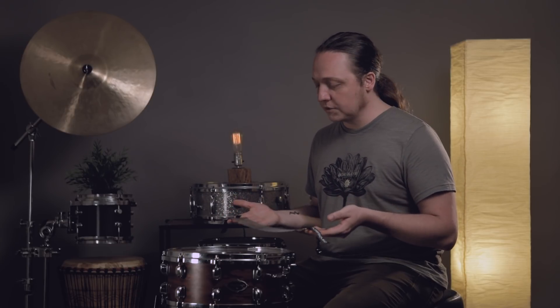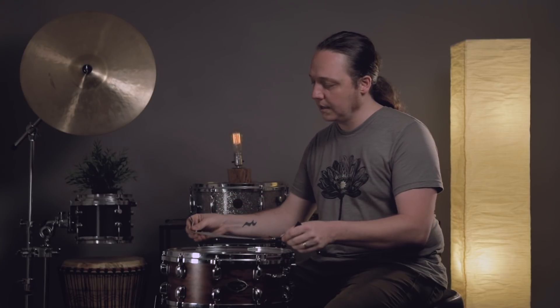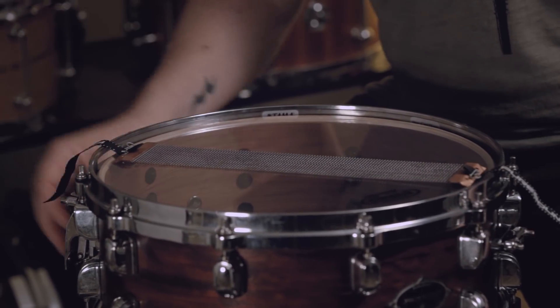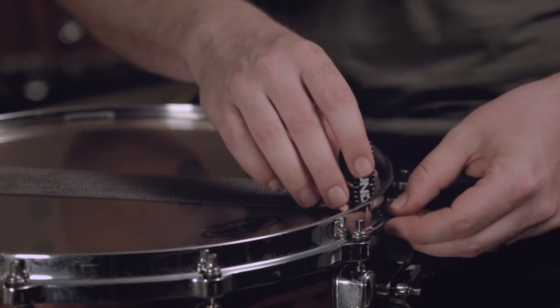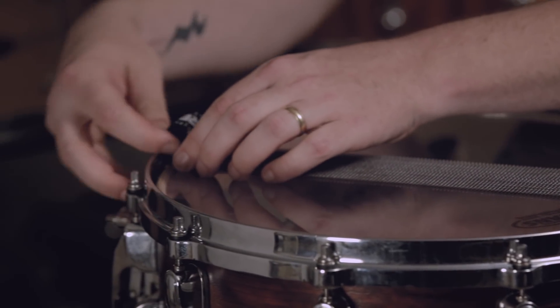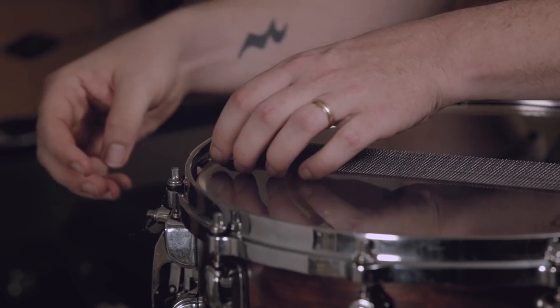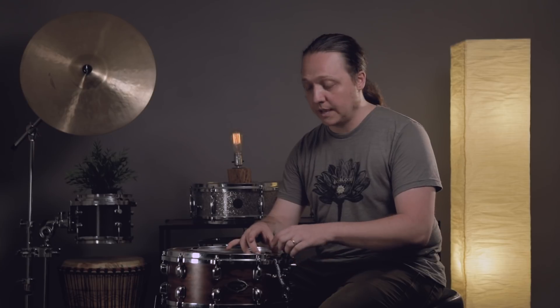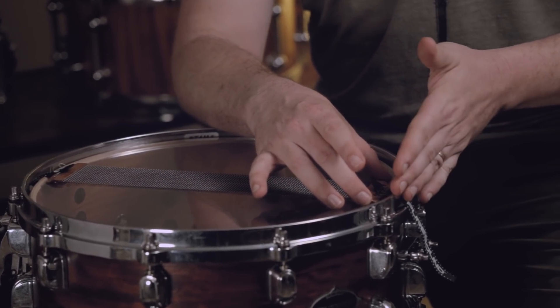First things first, we're going to lay the wires on the drum without attaching anything and just make sure they're in the middle and not too far to one side or the other. Now we'll pull the straps through the gaps on either side of the hoop. I like to start with the butt plate side and make sure I get the strap inside and tension down with the end plate of the wires just inside the edge of the shell. The end goal is for the wires to be centered between the two sides of the shell they're stretching across.